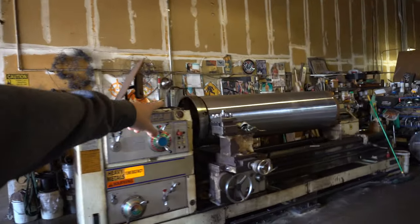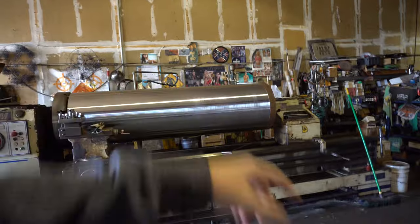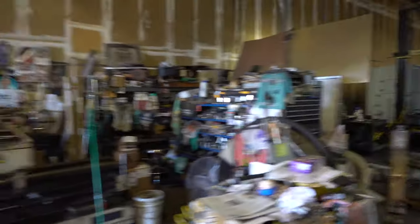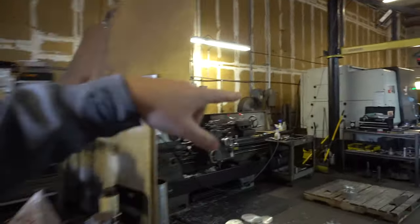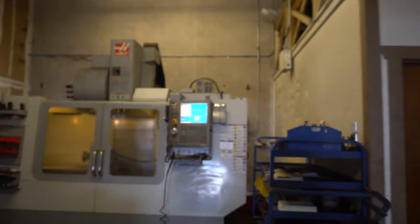After the machine shop tour — this is pretty cool. There's a big lathe over here, and if you guys are into machining you know that's a big chunk of material. They have a couple of CNC machines over here as well — another lathe and then a few CNC machines for machining adapters and hubs for the dyno. Just look how big that thing is — a pretty cool machine shop they have here to manufacture everything.